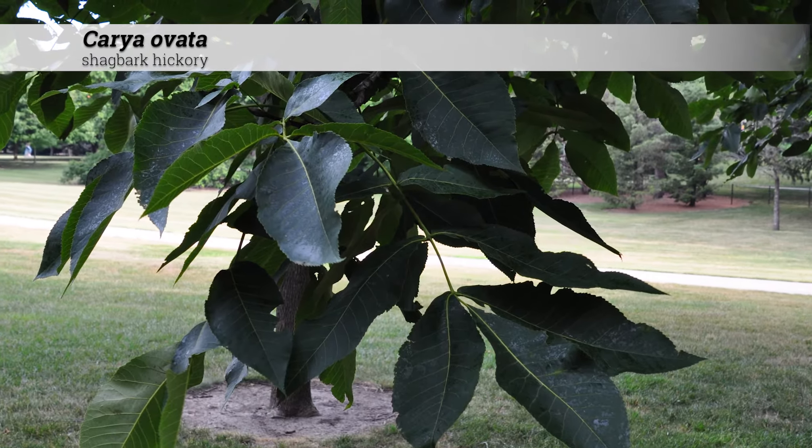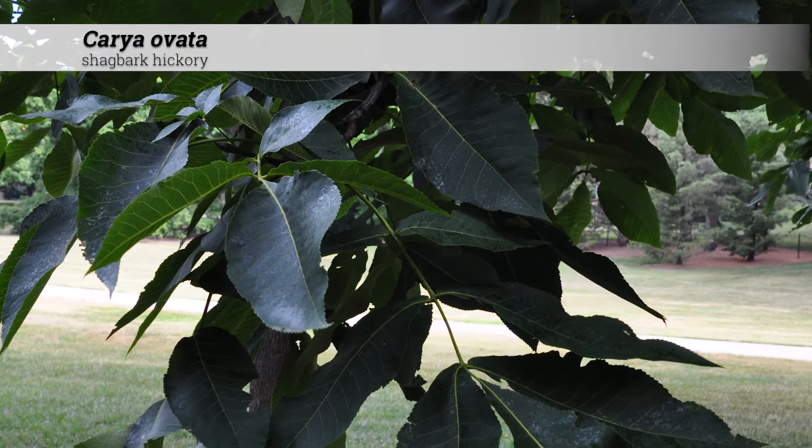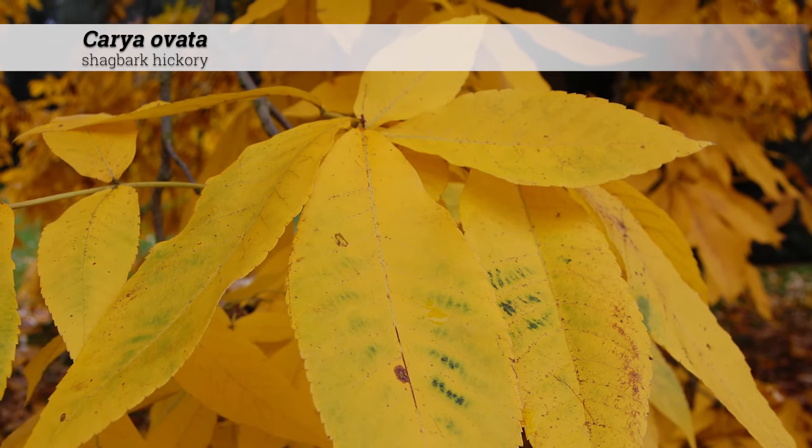The leaf color is a deep yellow-green during the summer and will be pubescent and glandular below when young, becoming glabrous. Fall color is between yellow and golden brown.